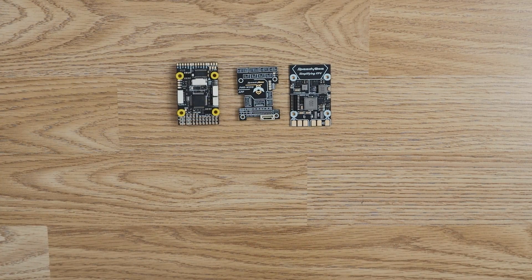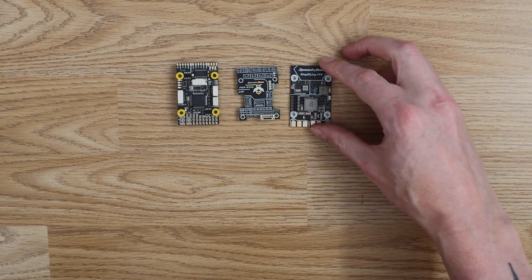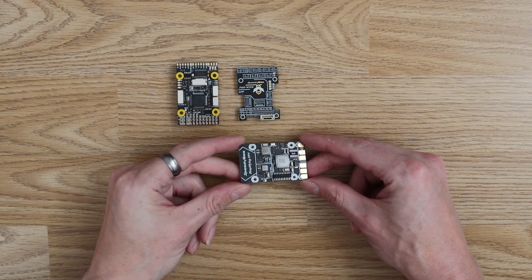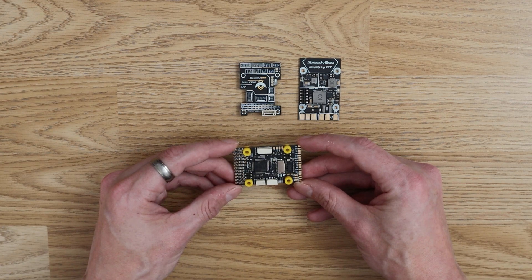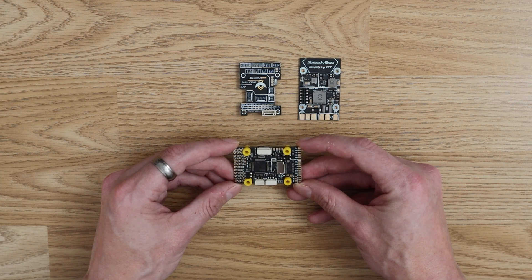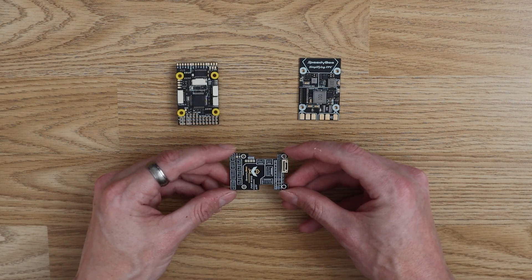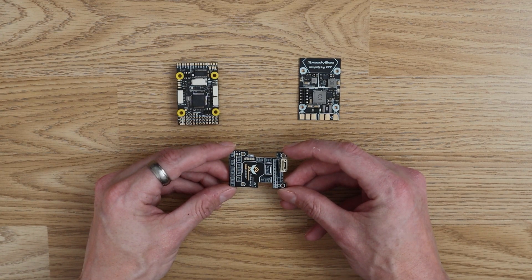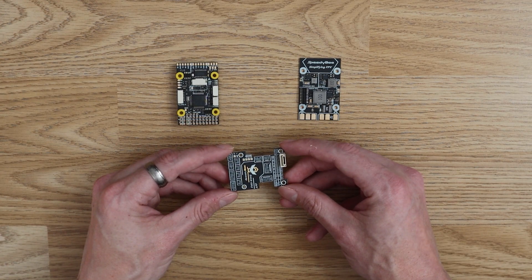The flight controller comes in three parts, all designed to stack on top of one another. The first is the PDB or power distribution board, the second is where the F405 chip is located — basically the brains of the flight controller — and the third is a comms board with a Wi-Fi antenna and a Bluetooth antenna.